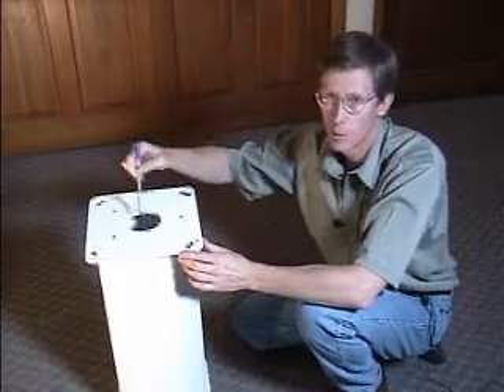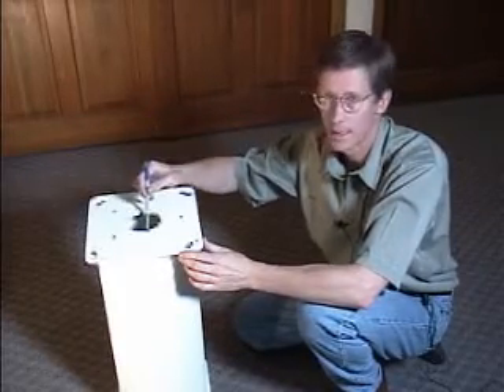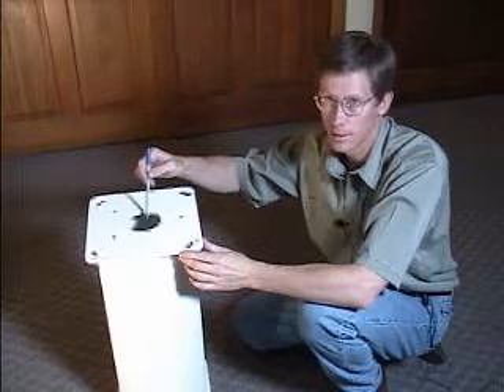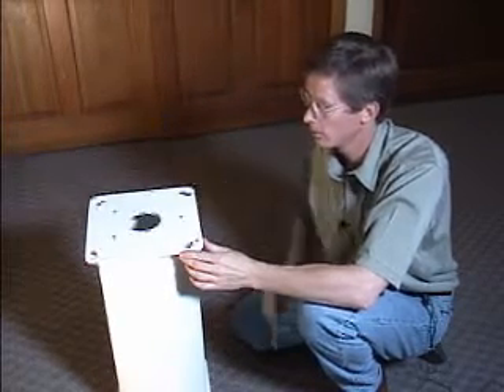There is also a 3 inch diameter hole in the center, which can be used for passing cables through. Or, if you wish to fill the pier with sand to dampen it out nicely, you can do that also.